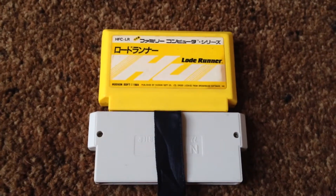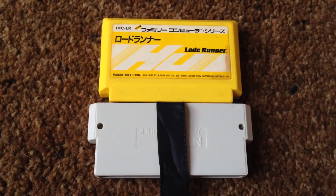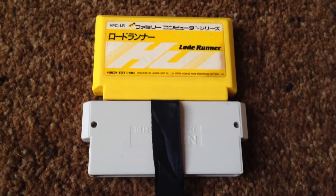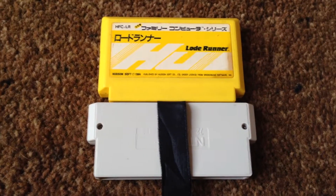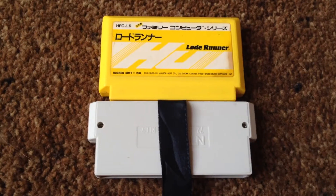So today we're looking at Lode Runner, the Japanese version, never released in Europe as far as I'm aware, although it was released in America. Part of my priority with what I'm doing with my NES at the moment is just running lots of Japanese games that never came out in the UK or the US, just to see what they come out like running on UK PAL hardware.